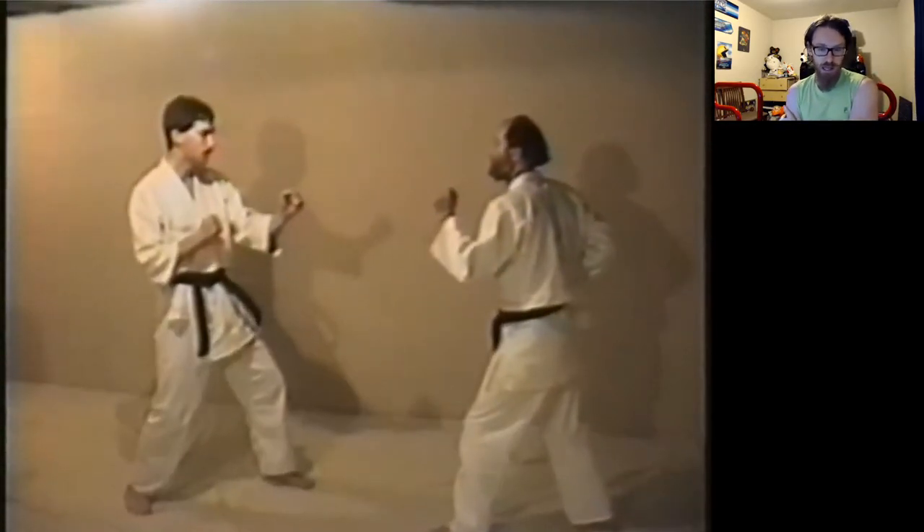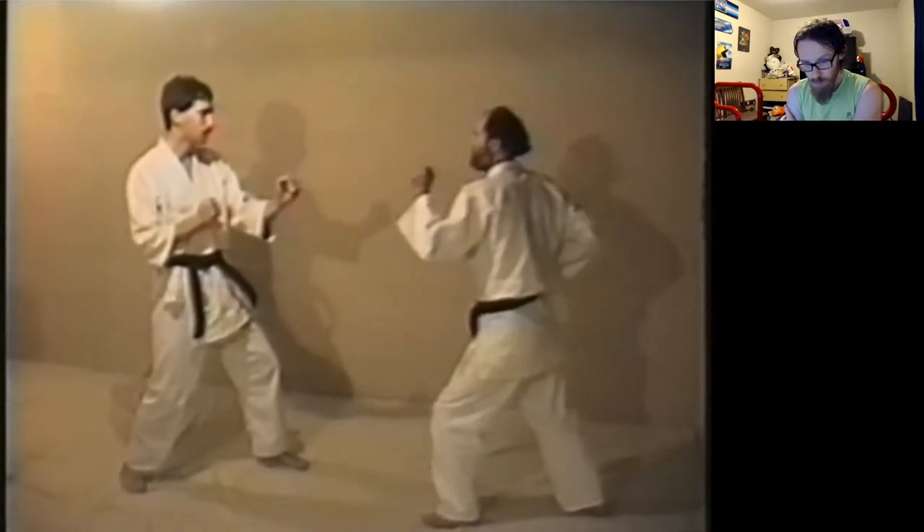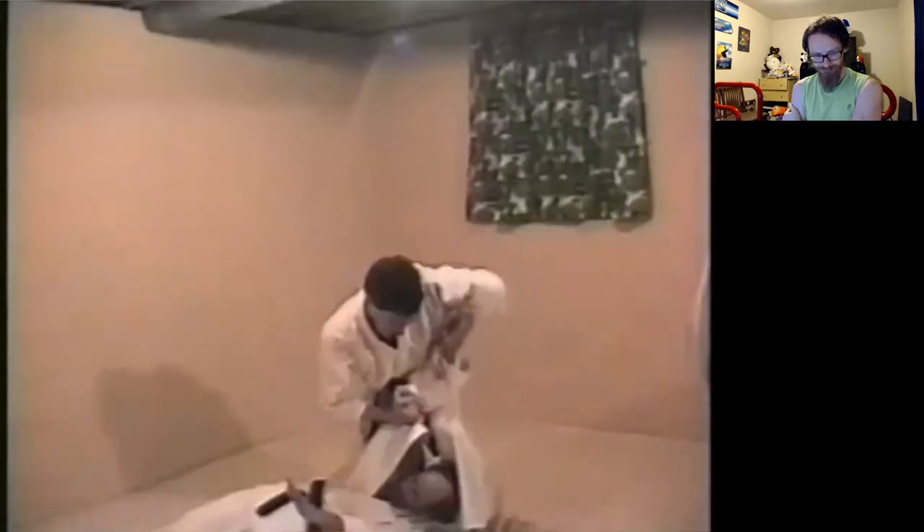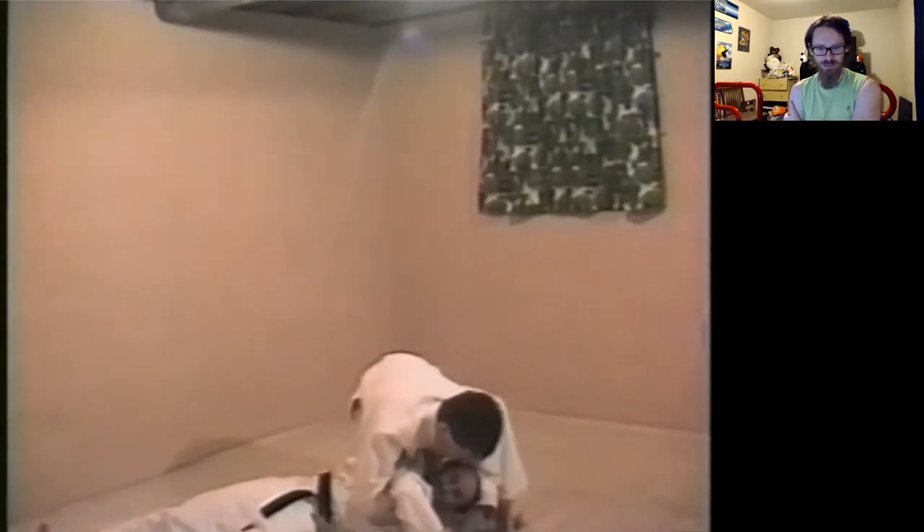Like I said, these are people that had three days to work on this. Grabbing two hands on one side, over the top — Seoitoshi has a lifting move.